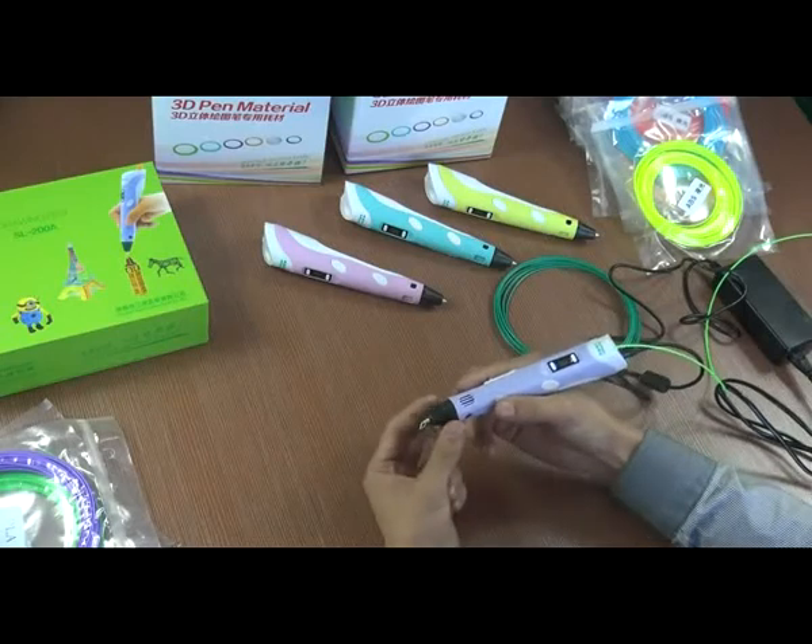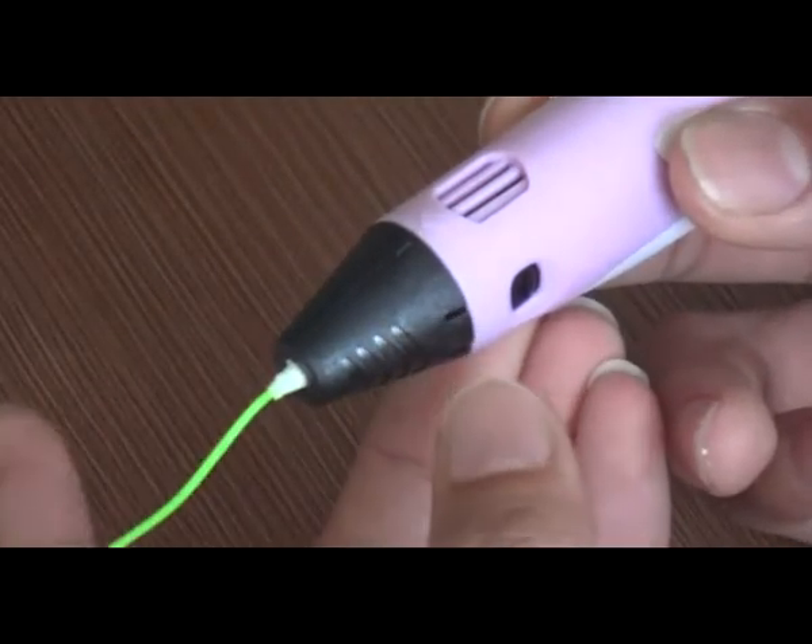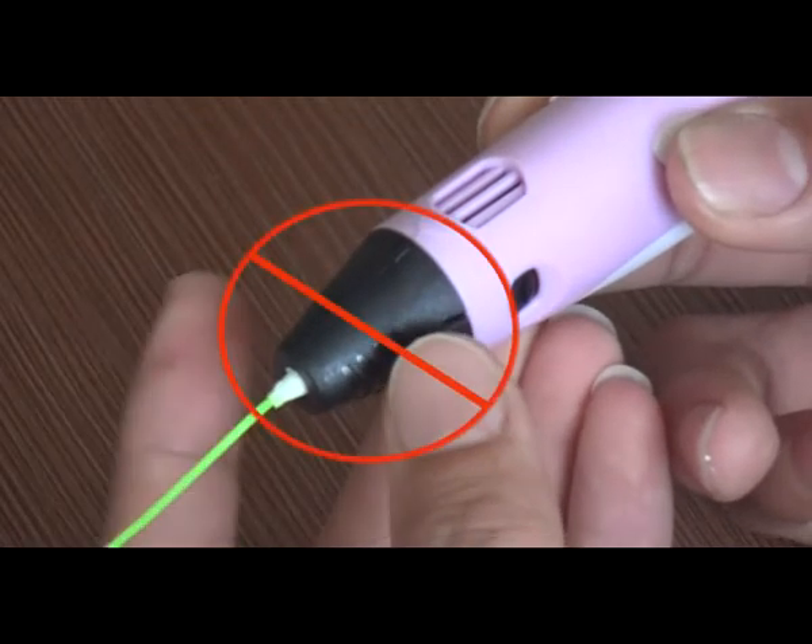Caution: we have a safety designation. Briefly touching the 3D pen tip will not lead to injury, but we still request that you do not touch the 3D pen tip when it is running.